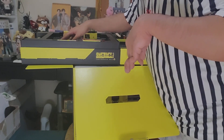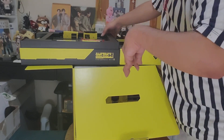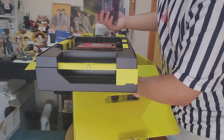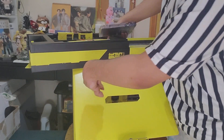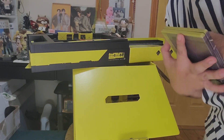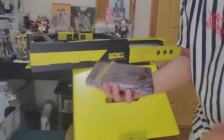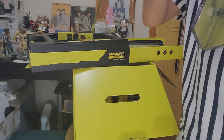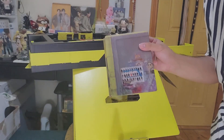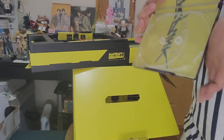This is the steel book but I don't know how to remove it because it's quite sealed. As you can see, you would have a steel book case for Cyberpunk 2077 — it's very detailed. And that's the inside of it. That's the back of the case — very nice.